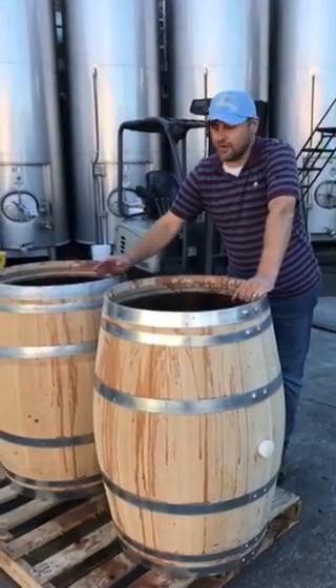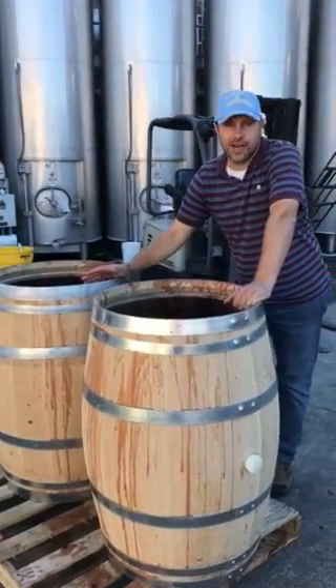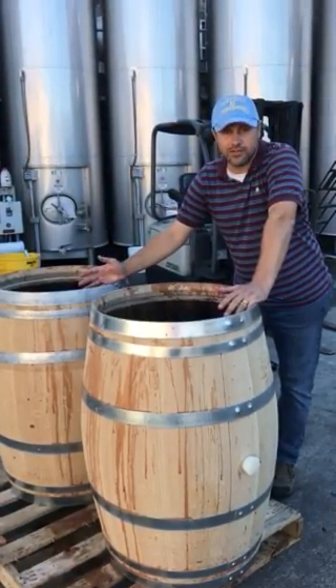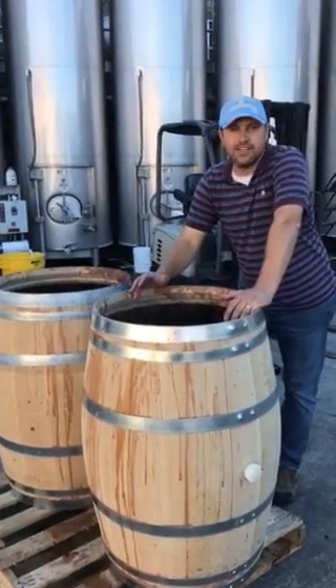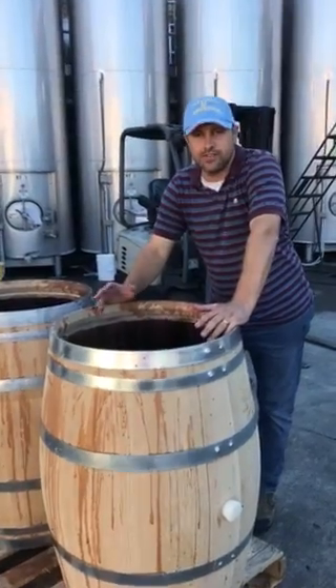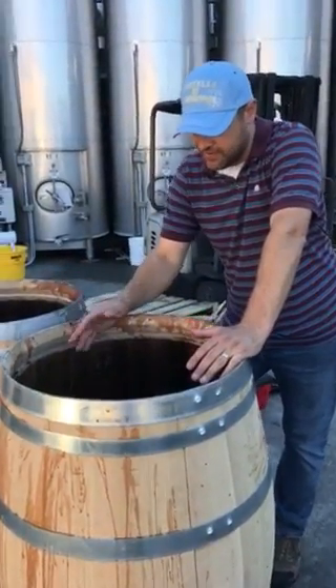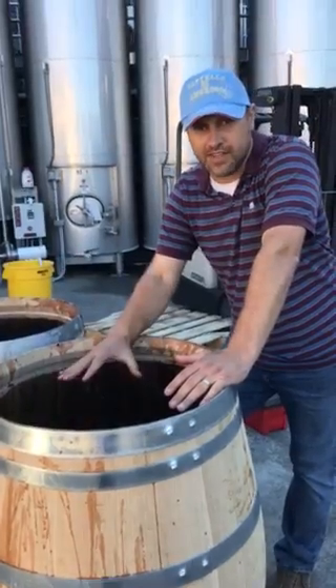Here at Castel de Armarosa today we're filling up some barrels with grapes directly. This is Cabernet Sauvignon from Rutherford from Morisoli Vineyard and our goal is to get some early integration of flavors and aromas from the oak into the wine. There's no way to do that faster than putting your grapes directly in the barrels.